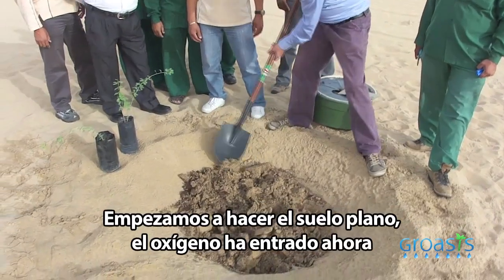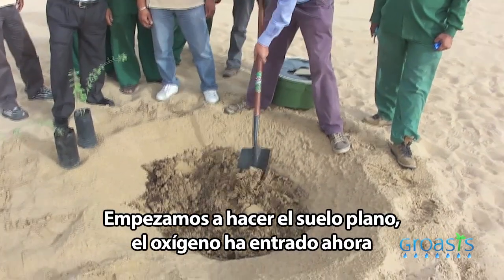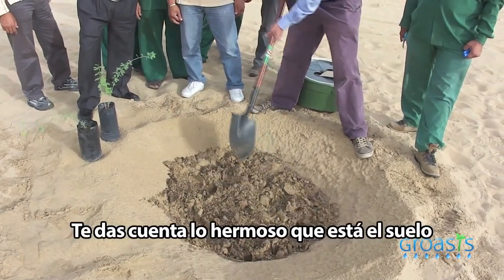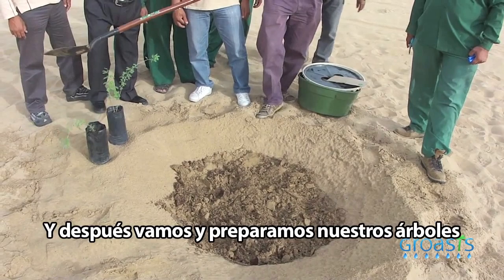Now we start to make the soil flat — the oxygen has entered. The soil looks very beautiful. Then we go and prepare our trees.